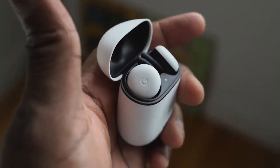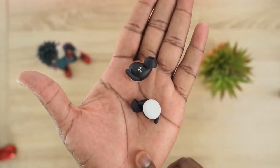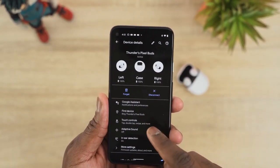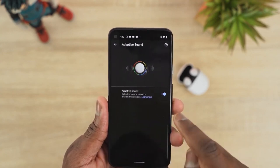The Pixel Buds are really nice and balanced. The highs don't go up as much, the mids are okay, and the lows are a bit on the lighter side. Volume levels are also a bit low overall. The sound itself is solid and clean, but there are things to improve in the highs and lows — though you'll still enjoy them.